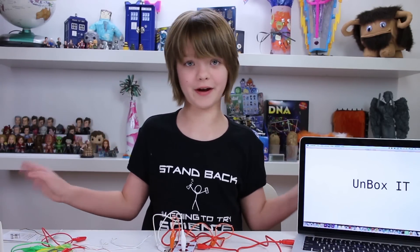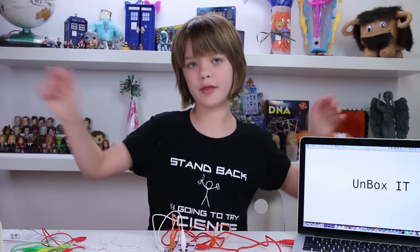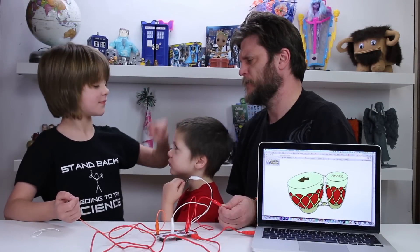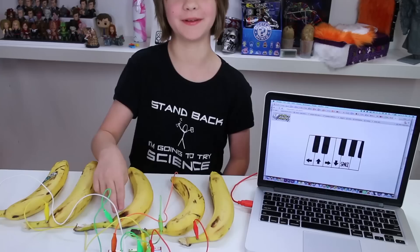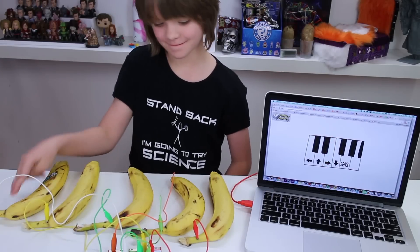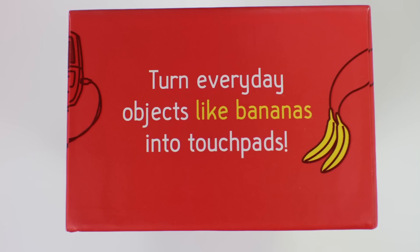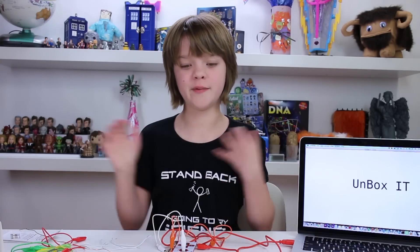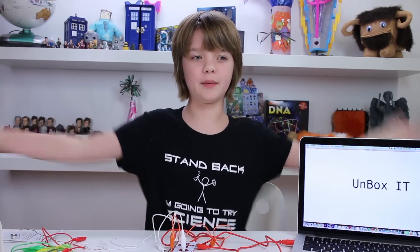Makey Makey provides several free apps on their website that you can play around with, including bongos and a piano — and now you know why there are bananas on the box! It's even more fun to find your own ways to use the Makey Makey. MakeyMakey.com posts videos of some really cool ideas that other people have come up with, and I've also seen some really funny ones on YouTube.